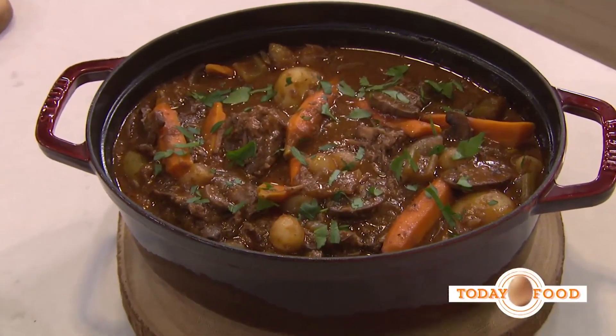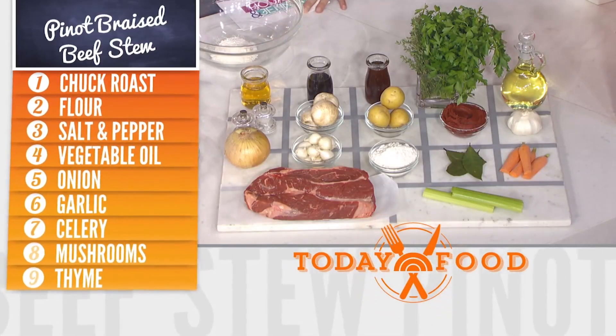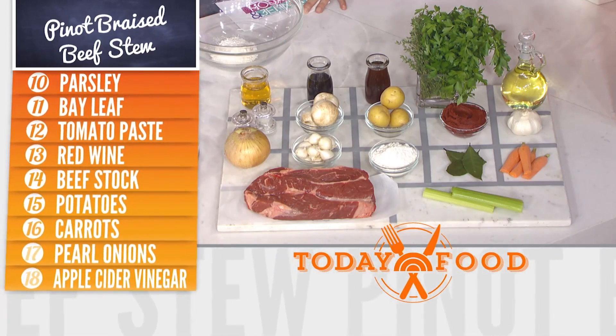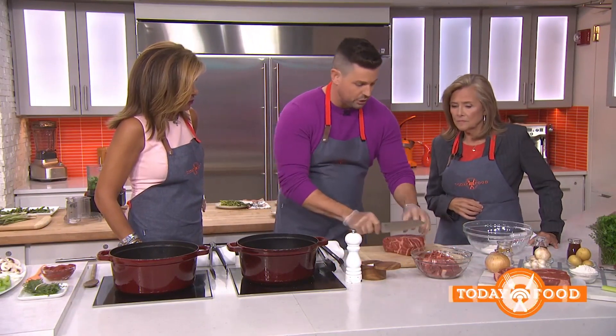So what we have here on the grid is a chuck roast, onions, pearl onions, mushrooms, potatoes, tomato paste, bay leaf — all the great things that make a stew. But this is bulletproof in the way that you can put it all in one pot, pop it in the oven, and you're done. Here's the chuck roast, which is an inexpensive cut that you get at the store.